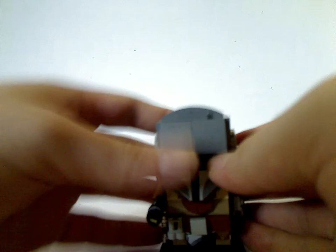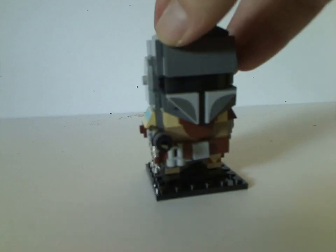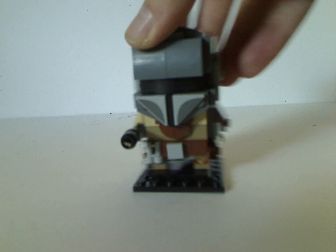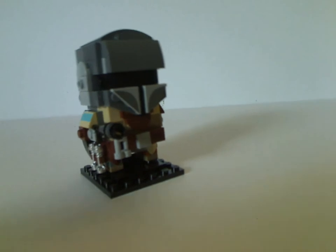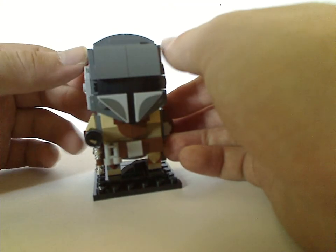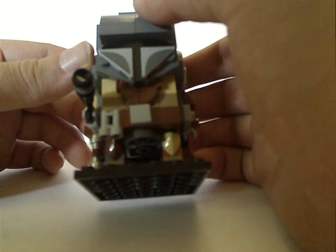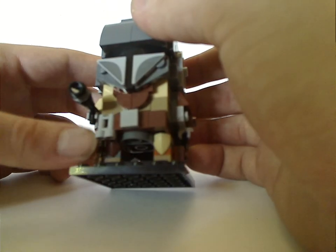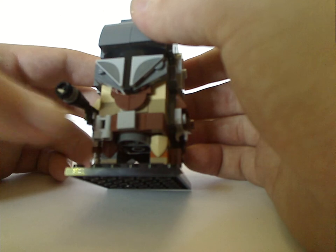First up is the BrickHead of the Mandalorian himself. The build is kind of similar to that of the Boba Fett one, which we'll take a look at in a minute. As you can see, the build of the helmet is done quite nicely, and as for the chest, also quite good. It has a binocular piece suiting to the goggles he used in the show.